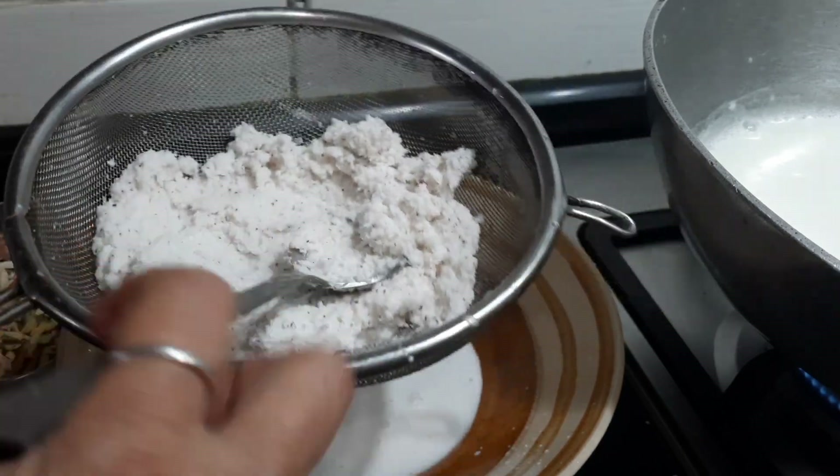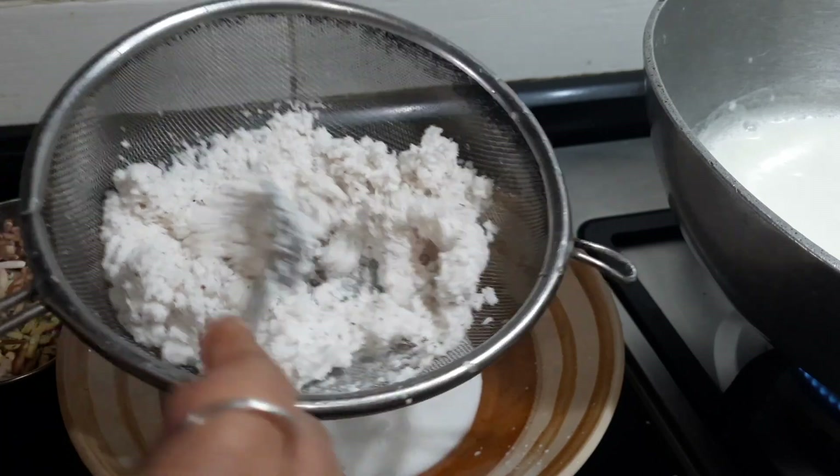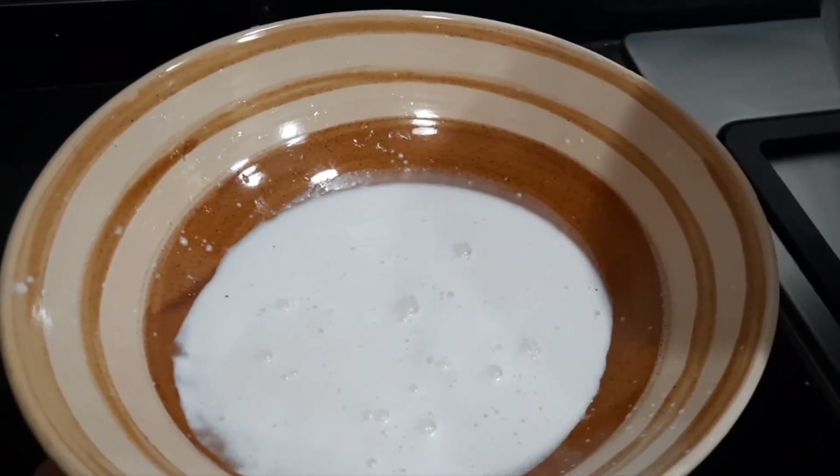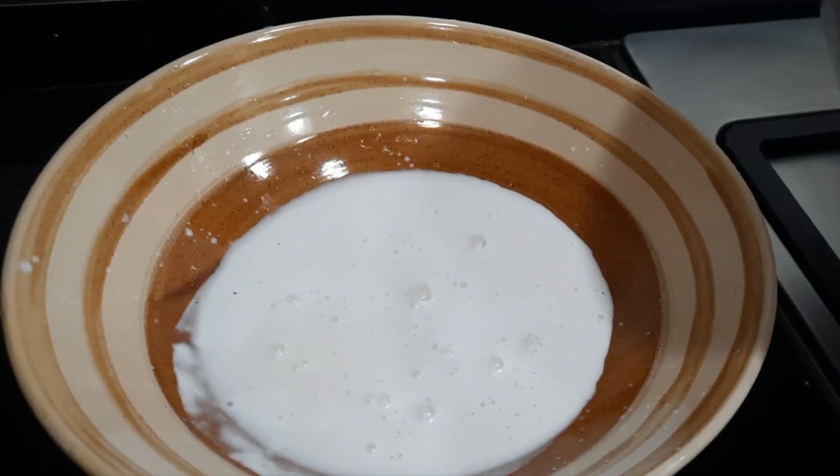You can also use your hands to squeeze out the coconut milk. We now have the thick extracted coconut milk, which is approximately around 1 cup.